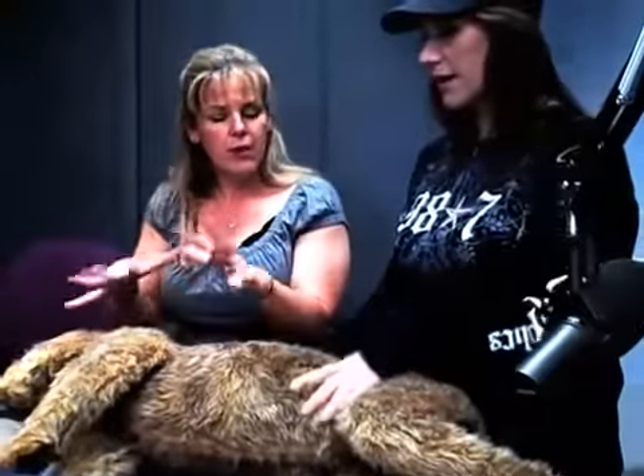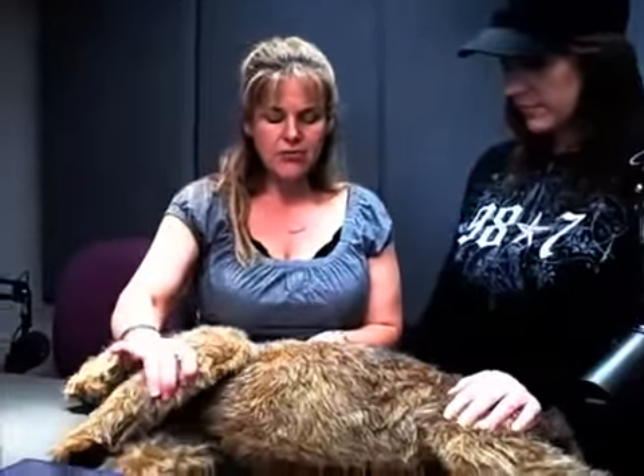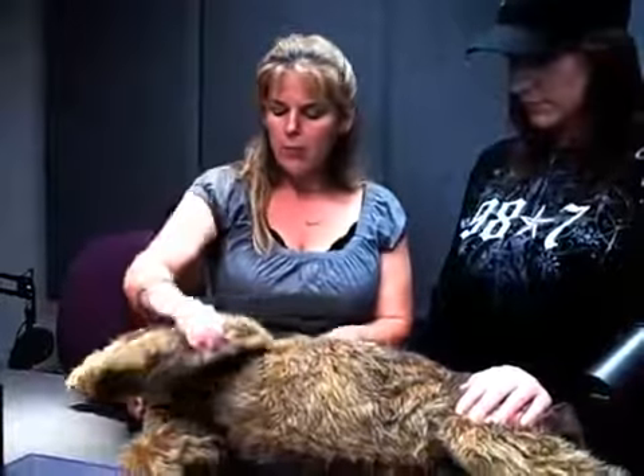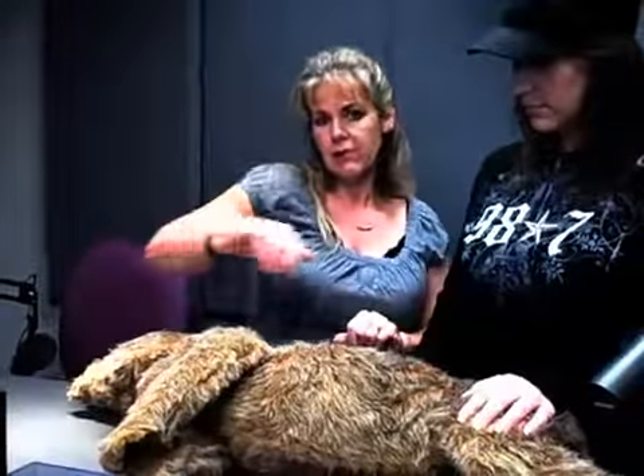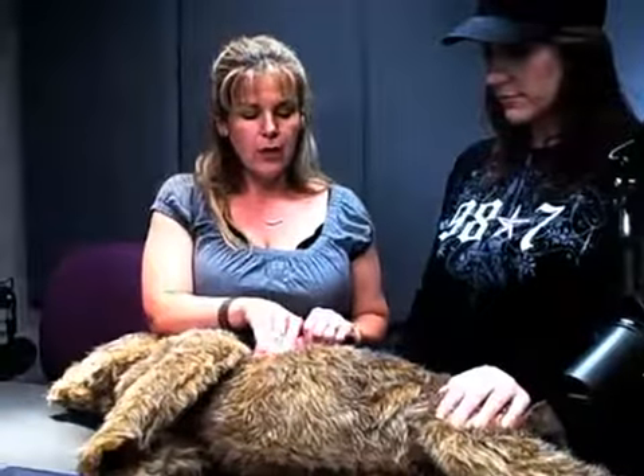Ten compressions, two breaths for a medium-sized dog. Most people wouldn't know where to go on the animal, but it's on the side right there for both dogs and cats. It's a movement you can do with your pet at any time to detect the area — just bend the elbow back; it won't hurt him. It's like moving at the joint, and that elbow points right to where the heart is.